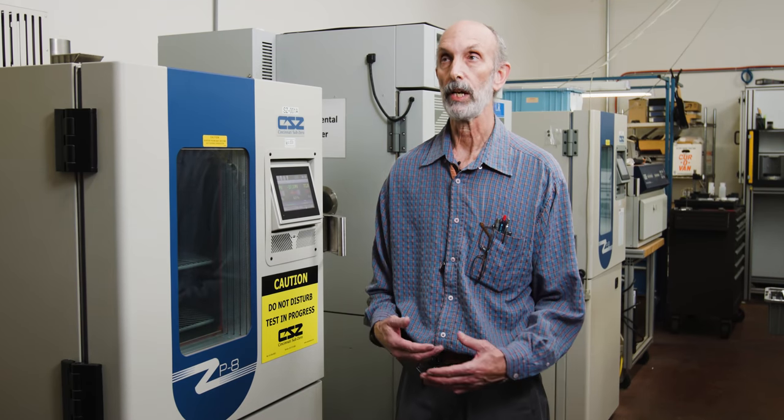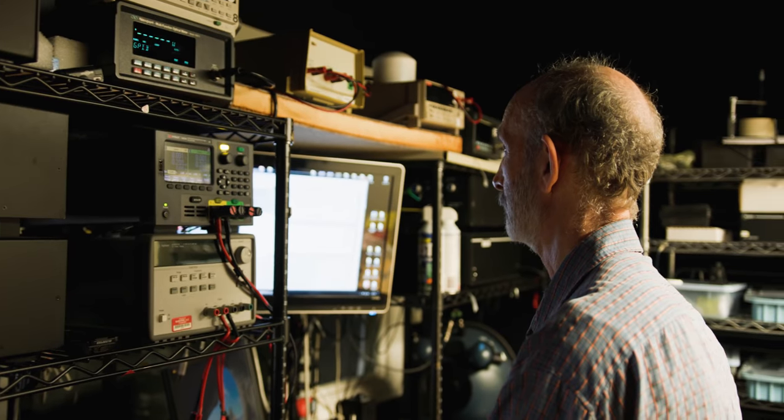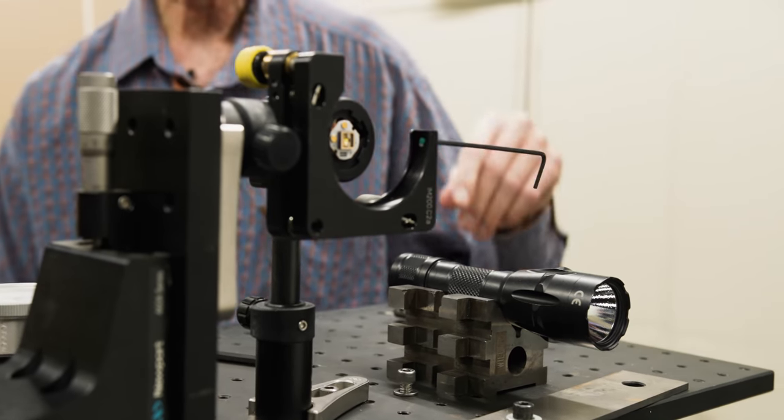My name is Mike Lasavio. I have been at Surefire for 15 years plus. I'm currently in charge of environmental testing, lumen and runtime testing, and candela testing. Environmental testing involves a number of tests based on MIL-STD-810. All of our lights go through some sort of environmental testing, but weapon-mounted lights are the most stringent.